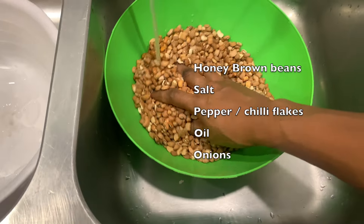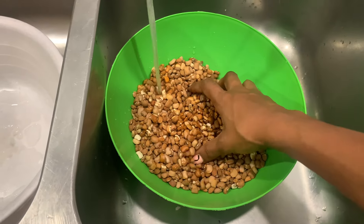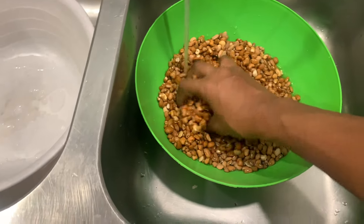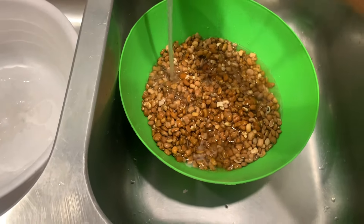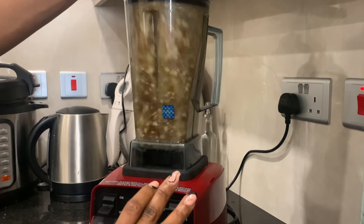I prefer to use brown beans, but you can also use the white one — it's just a personal preference of mine. Brown beans, the ones they call honey beans or oloin. Then you soak your beans in water for about 15 to 20 minutes, and then you put it in your blender. You pour it halfway in the blender and then add water halfway so that it's easy for you to pulse. You pulse about three to five times.